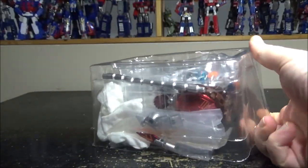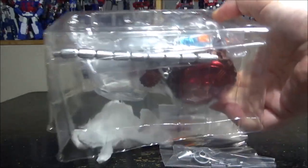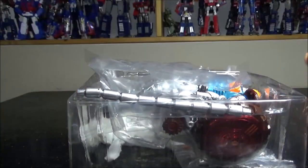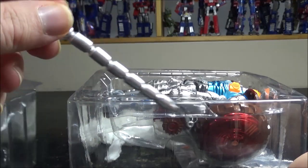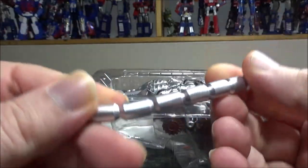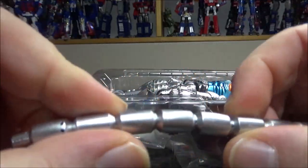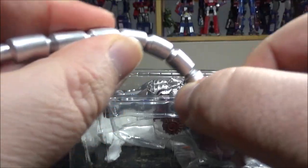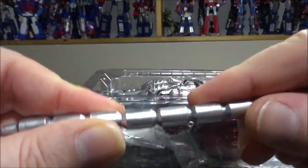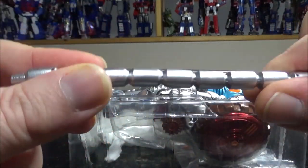So nothing else in here — we have the figure right here and a bunch of stuff. We have a couple of papers to protect the figure. For an accessory, we have a tail and this one is articulated — it's more of a rubberized material with a sort of wire inside it, so you can bend it and it stays.